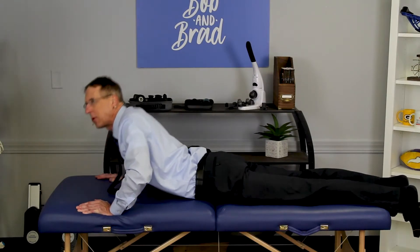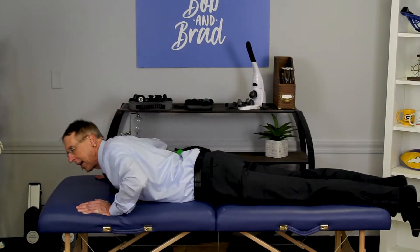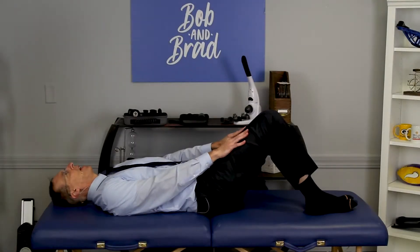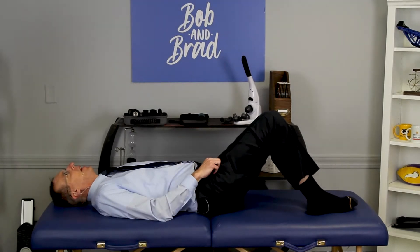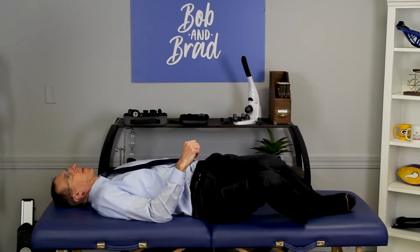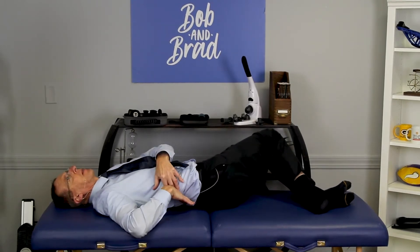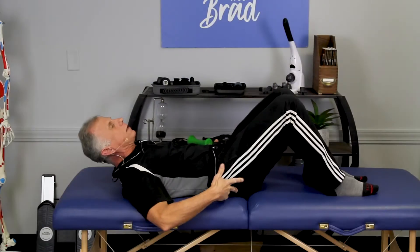That doesn't feel better, but keep doing it for a little bit anyway to give it a chance. And eventually, if that offers some relief, you may want to do that throughout today. Two knees together — put your ankles together and just rotate back and forth. Now it looks like you're just moving your hips, but you're actually rotating your lumbar spine here too. That feels really good.